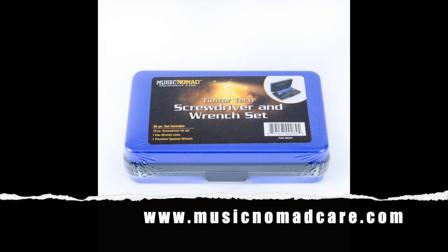But for most of you that do your own maintenance and may need to tweak something before you go on stage, this is absolutely perfect and compact and made specially for you. If you want to know more about this, go to musicnomadcare.com, and there you can not only look up this kit, but so many of the great things that Music Nomad Equipment Care have put out there to help you take care of your bass, keep it in tip-top playing condition, and allow you to do so in a way that preserves the instrument and gives you years and years of enjoyment.